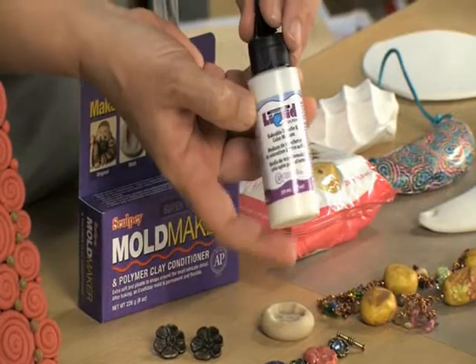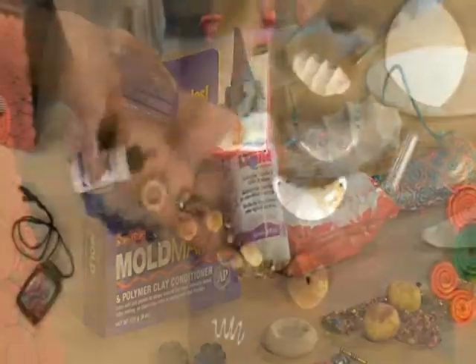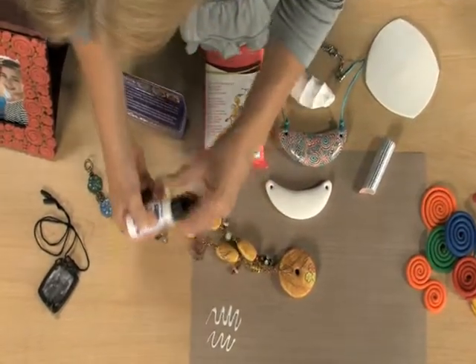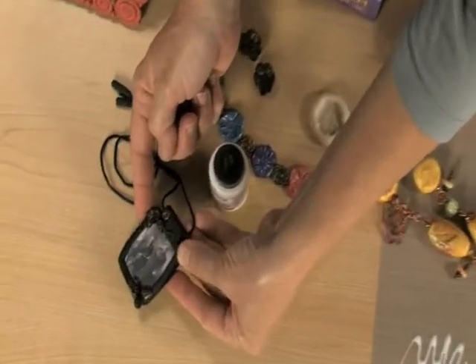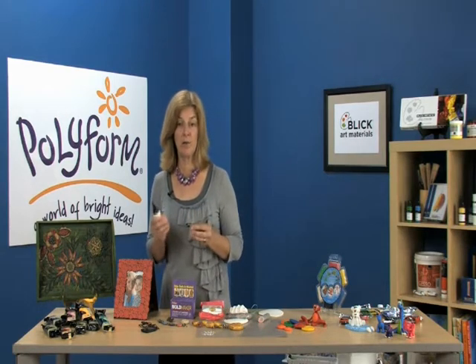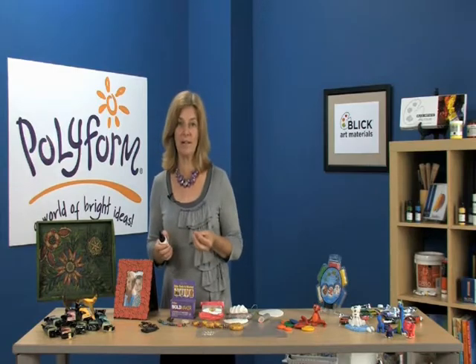Translucent Liquid Sculpey is a liquid polymer clay, so it has a lot of the same characteristics of our solid polymers, but can do some unexpected things because it's in liquid form. It's white in appearance, but bakes up semi-translucent in the oven. It's perfect for photo image transfers, and it's also a really good adhesive to form raw clay to raw clay bonds, and also to use between raw clay and pre-baked clay.